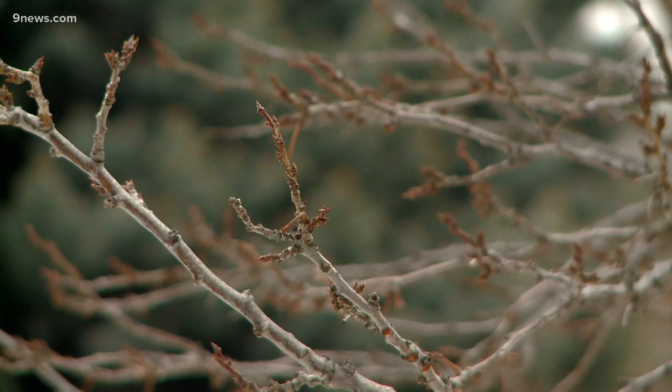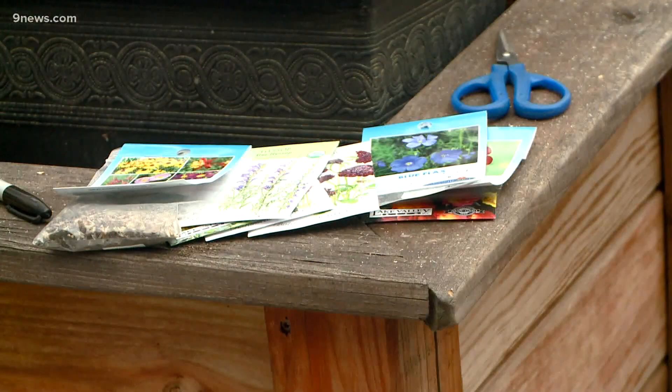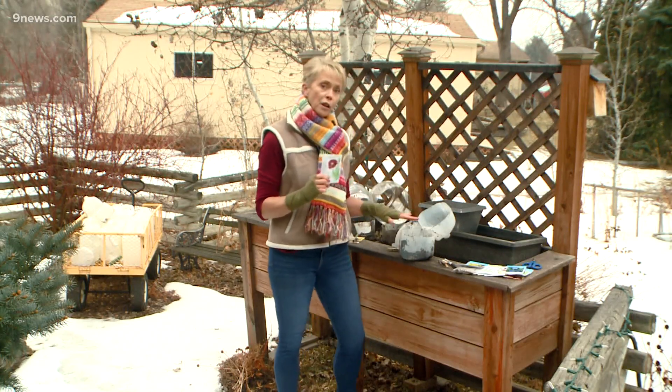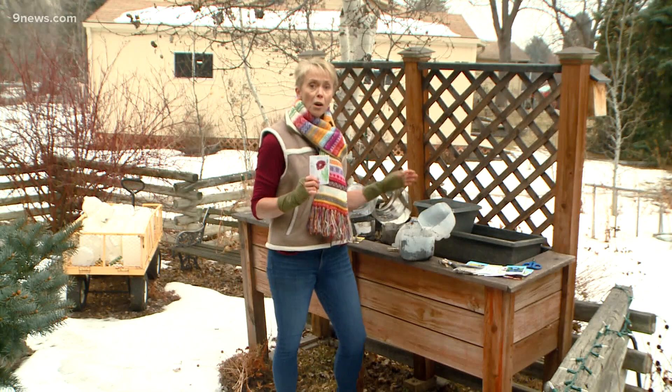If you can find a workable patch of soil in your perennial bed, you can direct sow perennials now. Read the back of the package for instructions. If it's covered in too much snow, you can use either a large pot or a plastic milk jug or other container.